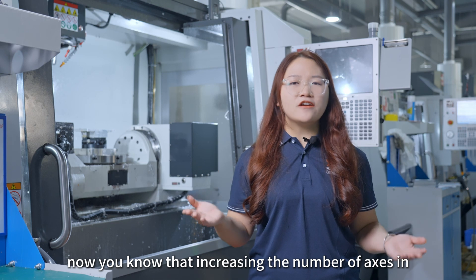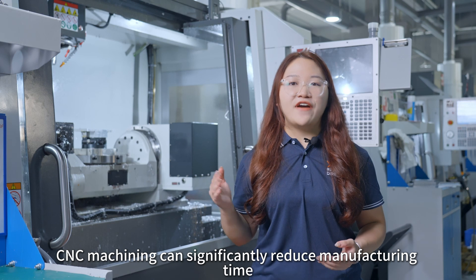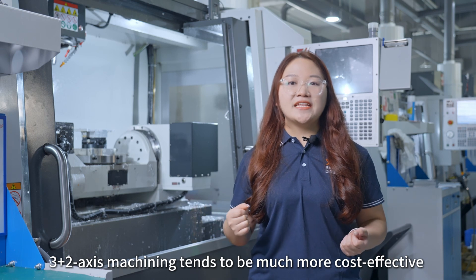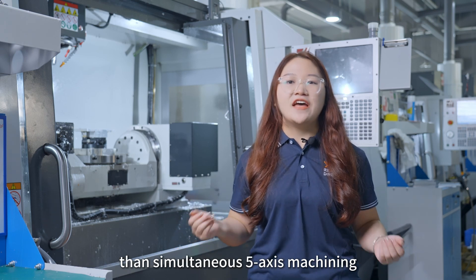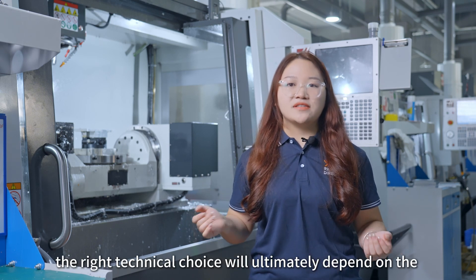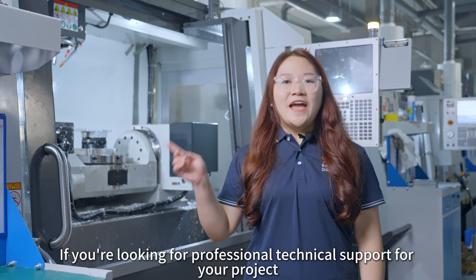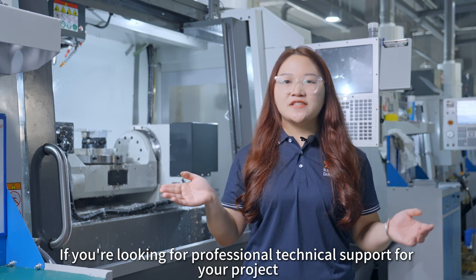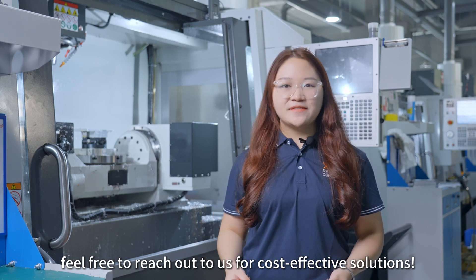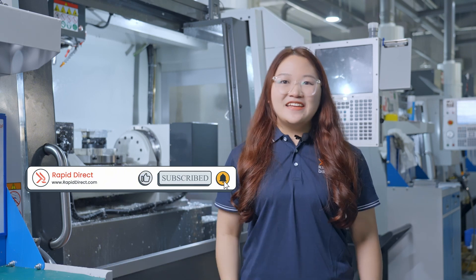Increasing the number of axes in CNC machining can significantly reduce manufacturing time. From a manufacturer's perspective, 3-as-2-axis machining tends to be much more cost-effective than simultaneous 5-axis machining. However, the right technique choice will ultimately depend on the specific application and design outcomes. If you are looking for professional technical support for your project, feel free to reach out to us for cost-effective solutions. If you enjoyed this video, please subscribe to our channel and give us a thumbs up. See you next time!